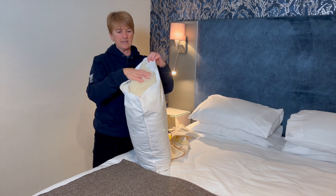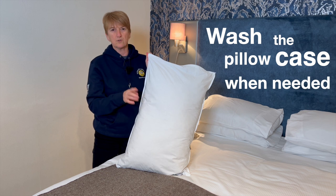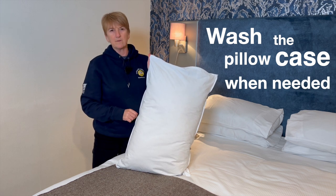empty the filling into a container, and pop that outer cover on a hot wash — tumble dry or line dry, however you feel fit — pop it back on, and that again will last you years.